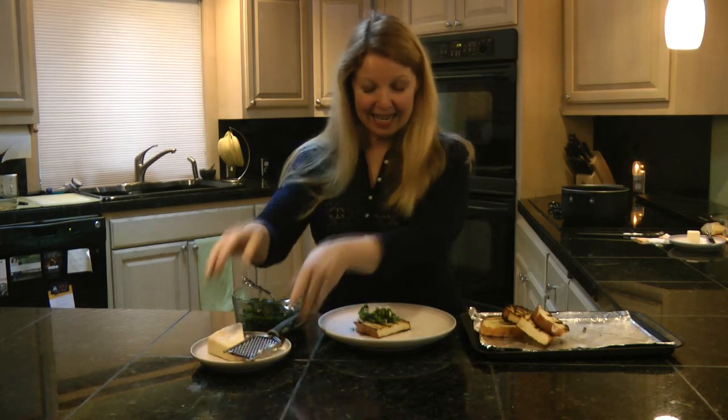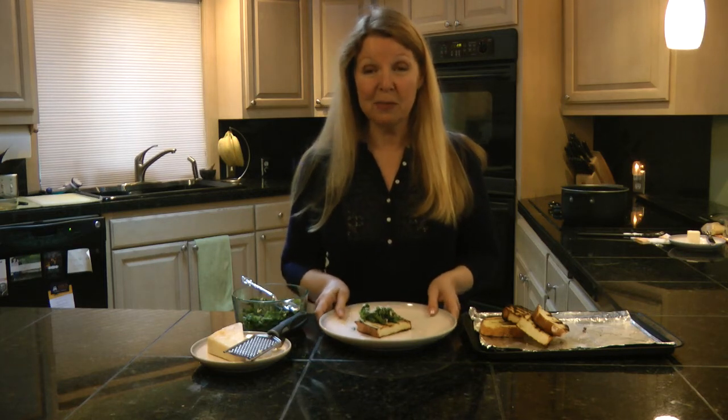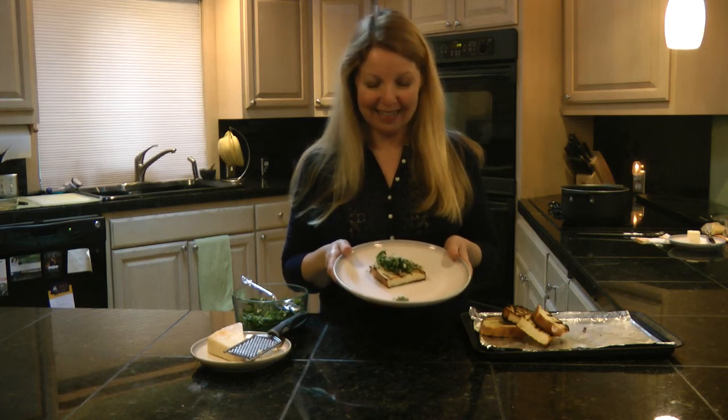And there you are — doesn't that look delicious? It's so simple and everyone will just be amazed at how delicious it is. Learn more at alaskagranny.com. Please subscribe to the Alaska Granny channel.